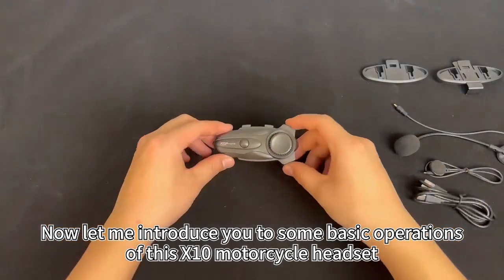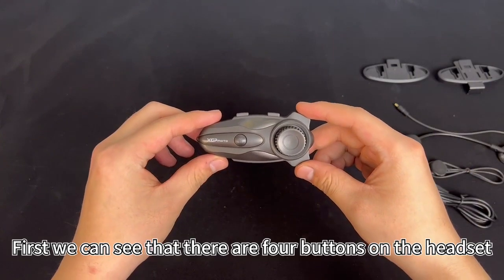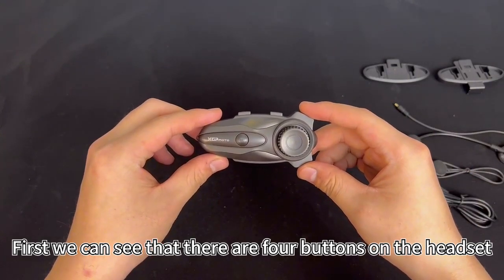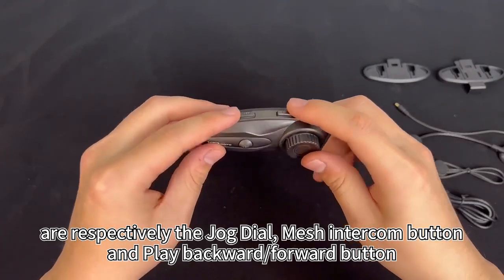Let me introduce you to some basic operations of this X10 motorcycle headset. We can see that there are four buttons on the headset: respectively the jog dial, mesh intercom button, and play backward and forward buttons.